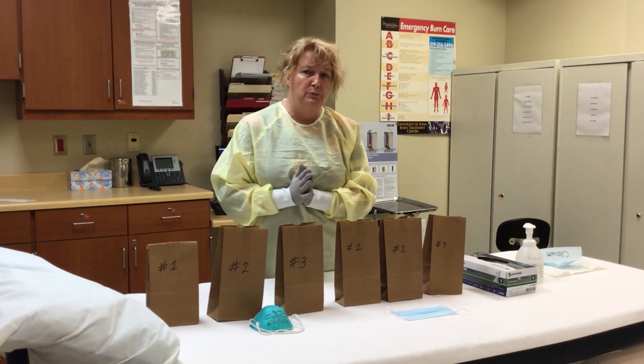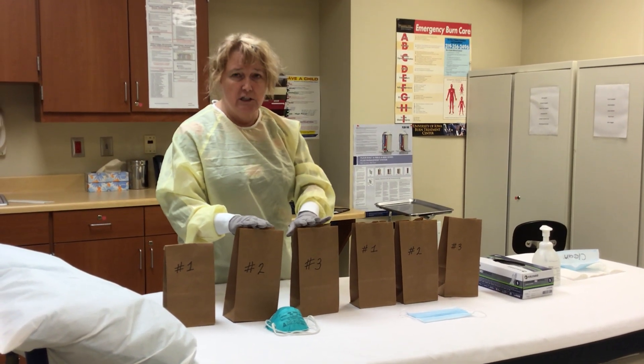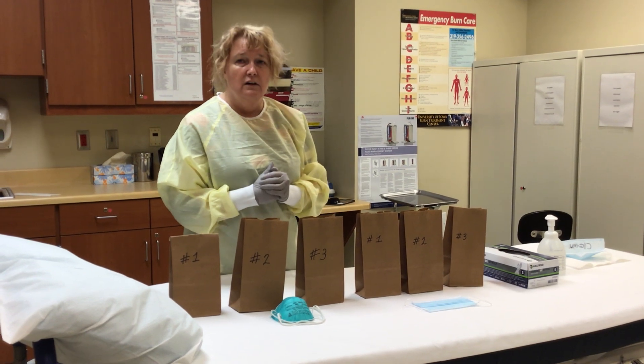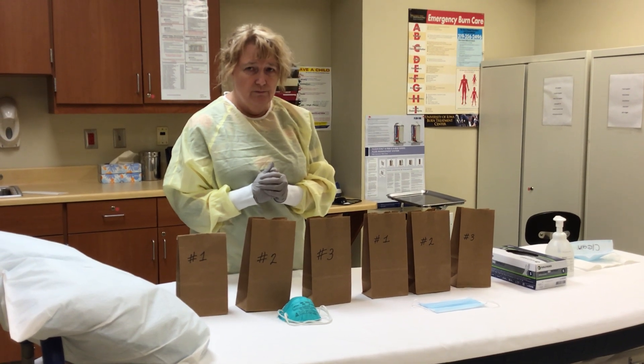And there we have it — proper way to put masks on, proper way to take them off, proper way to allow your mask to decontaminate for that 48 hours. Again, if you do not have three masks at least of each kind, then you need to speak with your leaders. Thank you.